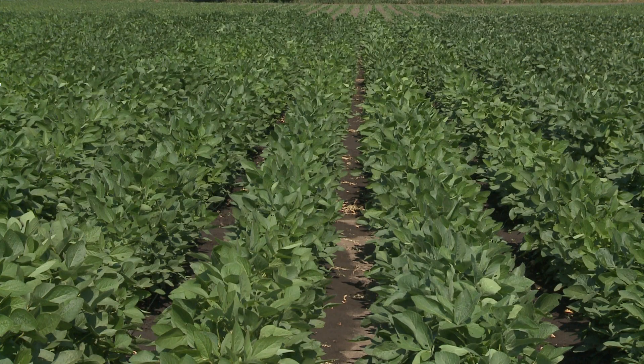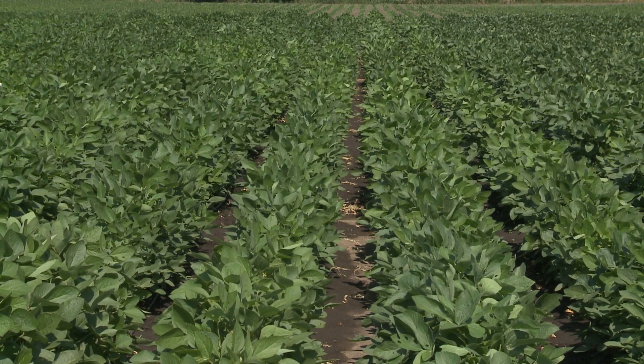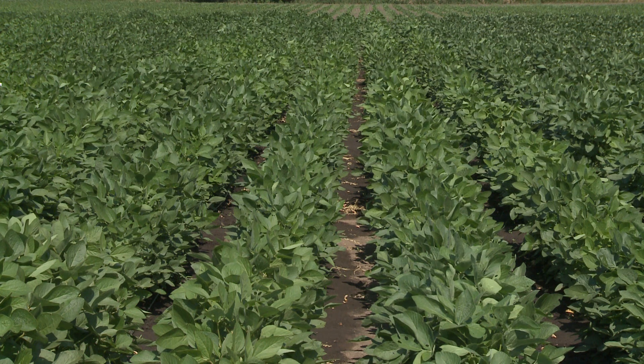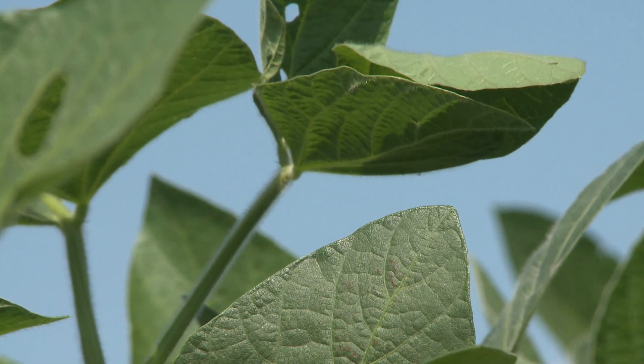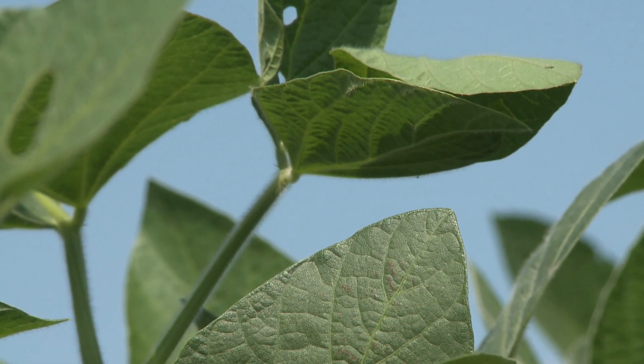Agronomists and climatologists call that water loss from the field ET, which stands for evapotranspiration. What you want is more transpiration and less evaporation. Evaporation is soil basically evaporating as vapor from the soil. Transpiration is when you have the stomates open and they're doing photosynthesis — you don't mind that.